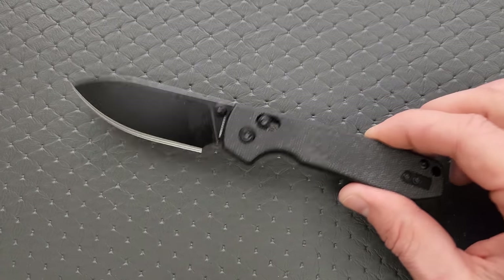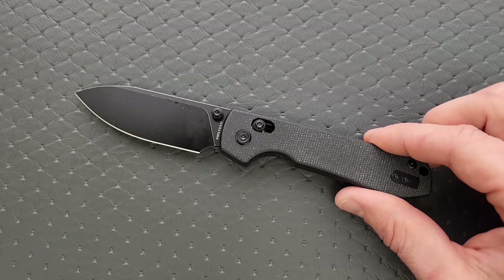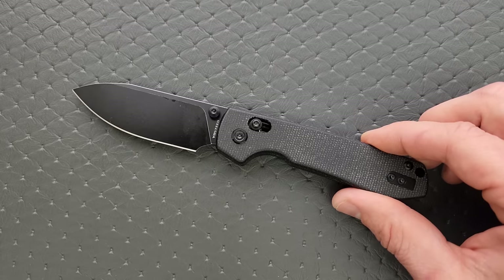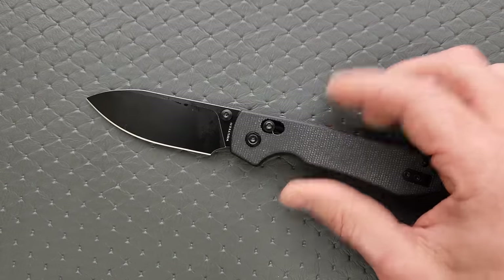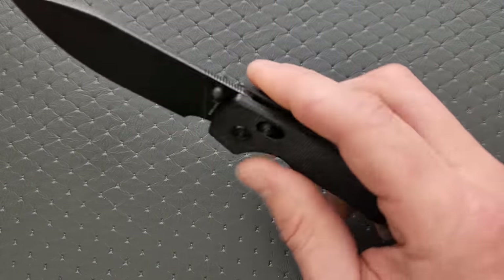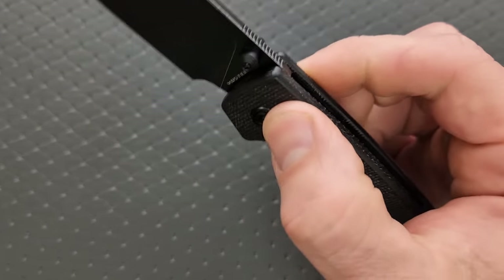Vosteed, I think it would be a really good idea to include one additional set of Omega Springs with these knives. If you've got to charge us an extra $2, then charge us an extra $2 — or however much you think. An extra set of Omega Springs would go a long ways. But it's nice that the Omega Springs have a lot of tension and it feels really solid.